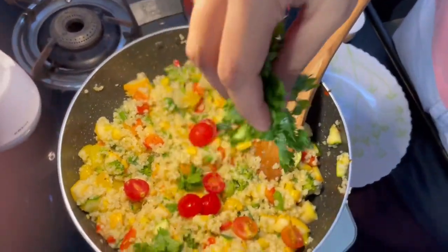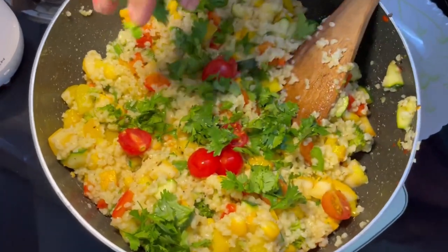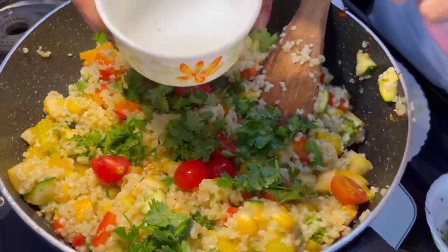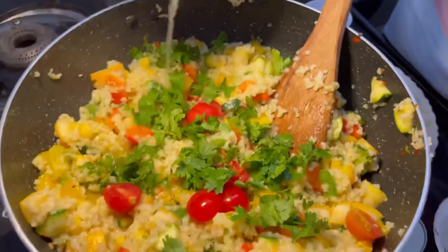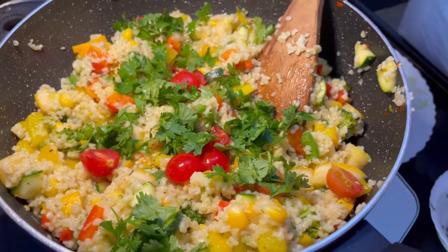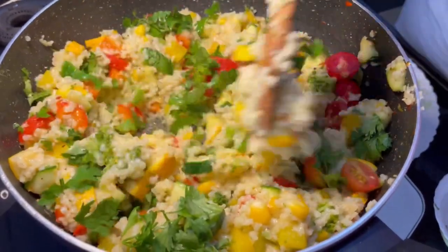Add some fresh coriander to make it more colourful and flavourful. We will also add some freshly squeezed lemon juice — this is optional if you don't like it, but it adds a very good taste, so I am adding it.